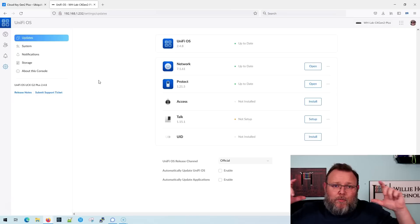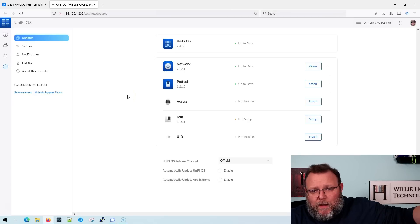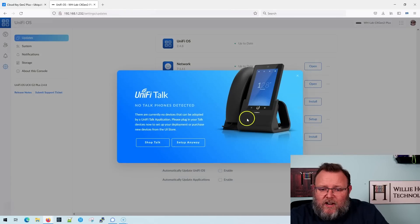Someone said 'Ubiquiti, give us a one-U appliance for Unify Talk.' Well, here you go — take the Cloud Key Gen Two Plus, put it in the rack adapter, and you've got a one-U appliance for Unify Talk. You don't need a lot of horsepower for a PBX. You don't need a huge x86 system with 64 gigs of RAM. The Grandstream UCM doesn't have all that and it's still a very powerful system. Talk, for what it does, is a very powerful system.